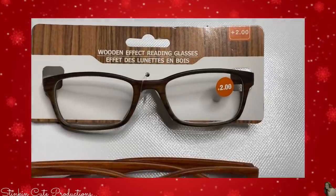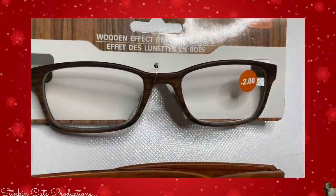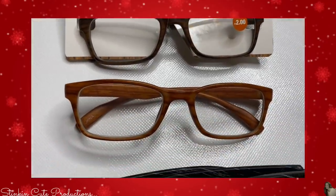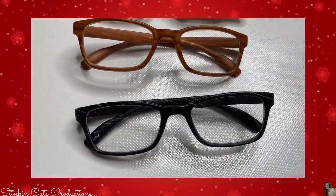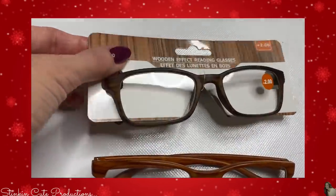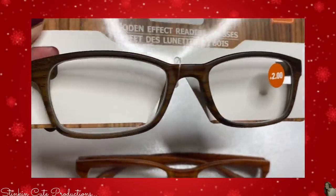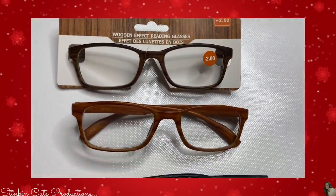Wooden effect reading glasses — these may not be for some but they are definitely for me. These reading glasses look like wood. They come in this dark brown, a maple, and this kind of marbled black and white. Does Dollar Tree have the best quality glasses? Probably not. But I am a person who has reading glasses everywhere — you can never have too many — and these look like wood, so I had to have them. You might want to keep your eye open for these.